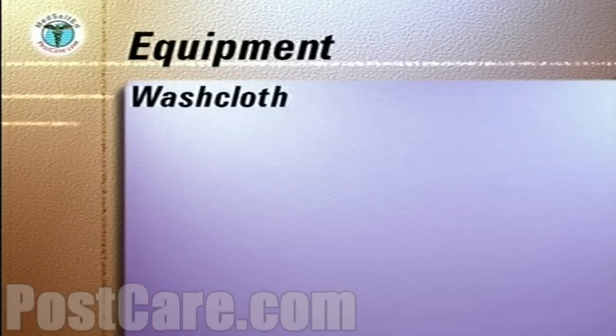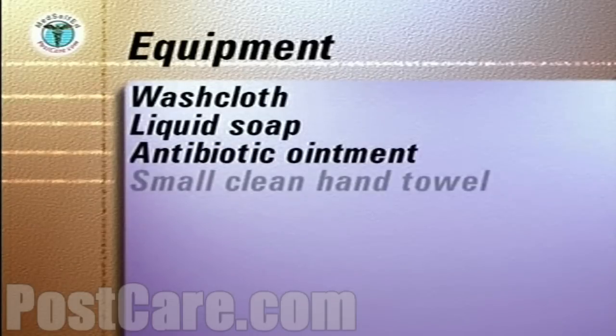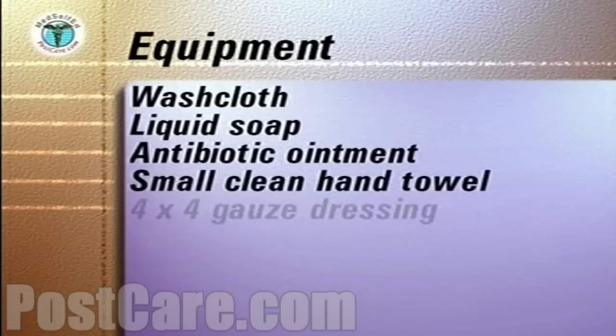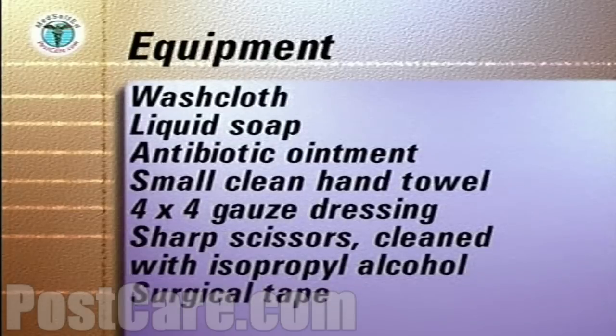The equipment you will need to assemble includes a washcloth, liquid soap, antibiotic ointment, a small clean hand towel, a 4x4 gauze dressing, sharp scissors cleaned with isopropyl alcohol, and surgical tape.